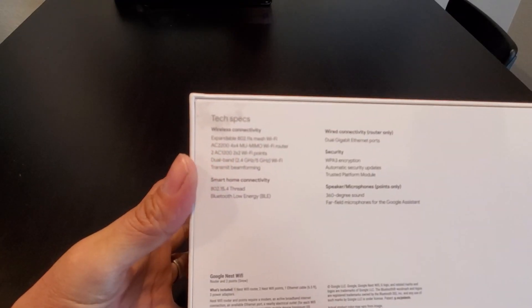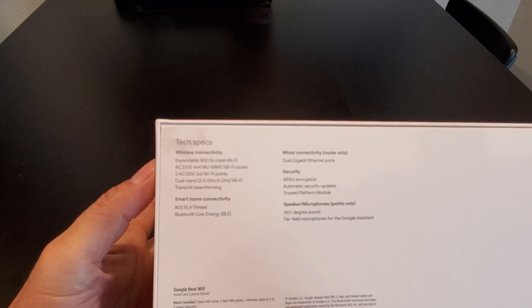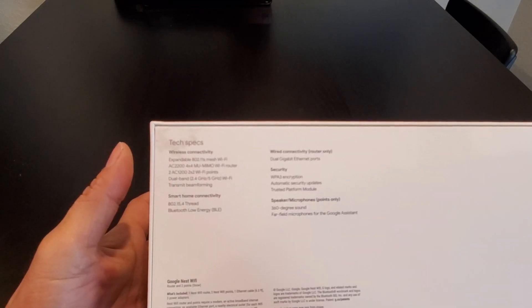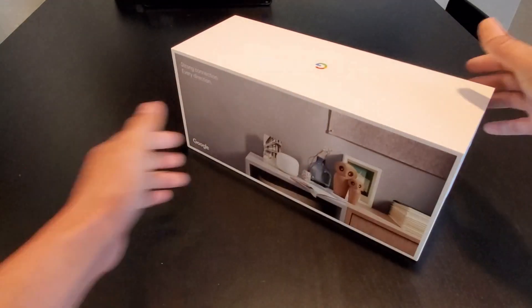The router is AC 2200, 4x4 Wi-Fi, and the Wi-Fi points are AC 1200, 2x2, dual-band, 2.4 GHz and 5 GHz. Let's open the box and check it out.